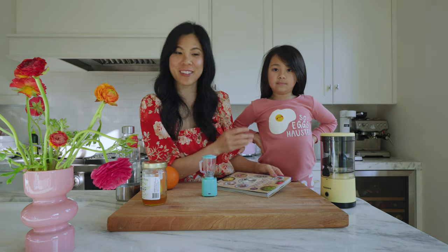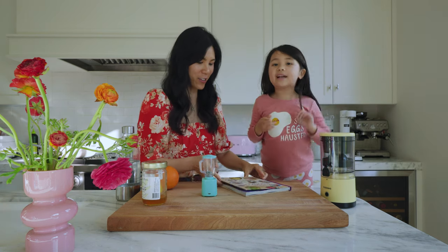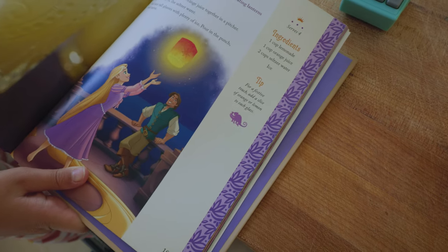I just did school pickup and Cece is back. She wanted to film something today from her special Disney Princess cookbook. What are we making? Sun punch! What's that? It's from Tangled.